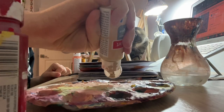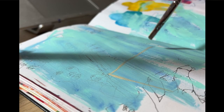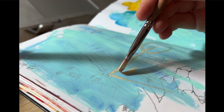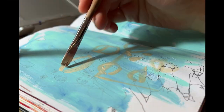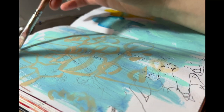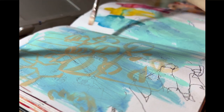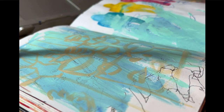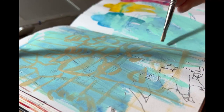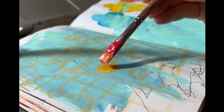I thought I would narrate today's painting vlog, although I'm a little unsure about this decision because I feel like I don't have much to say about my art or painting process — I just kind of do it. As you can see, I'm going in with the paint right away. I don't do the sketch first because I just don't feel like it, and I'm using a flat brush.